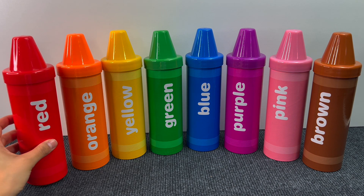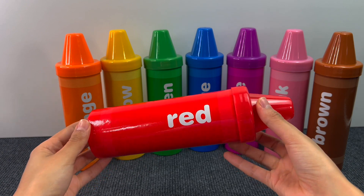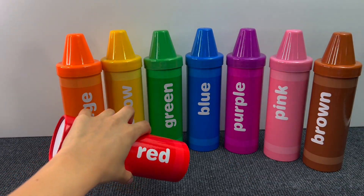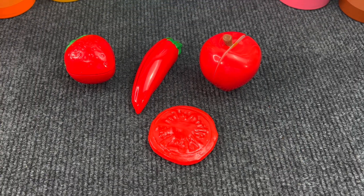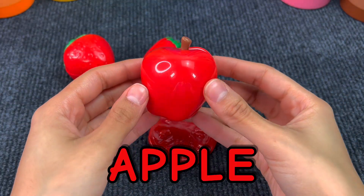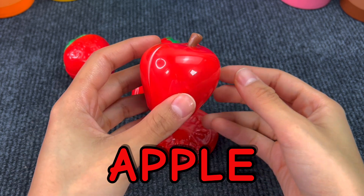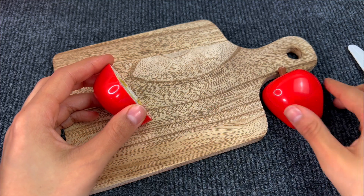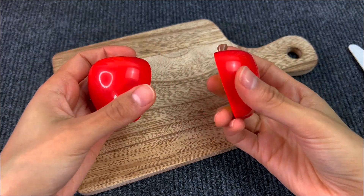Let's start from the red crayon. First we got this fruit and it's an apple. It's very juicy. Let's take a knife and cut it. And here we have two pieces of an apple.